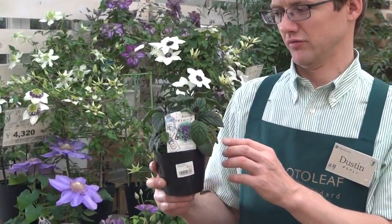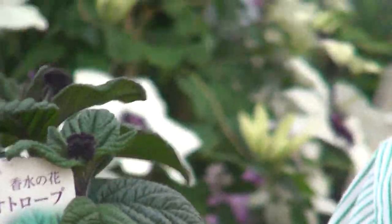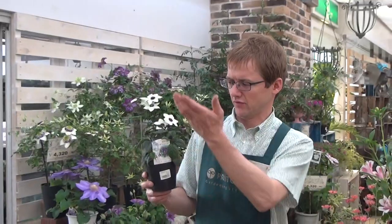Hi, this is ProtoLeaf Channel, and today we're talking about a heliotrope. This is one of my favorite plants. It has beautiful dense clusters of purple flowers, nice dark leaves, and it grows from one to four feet tall.